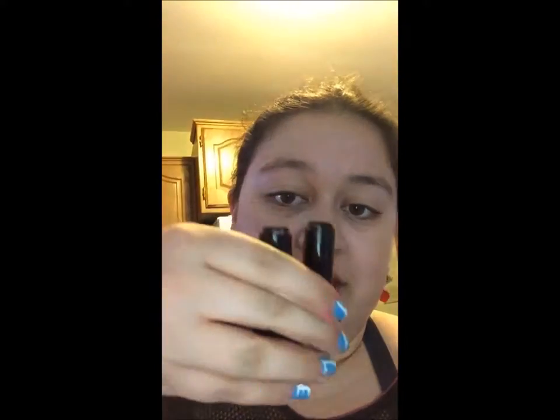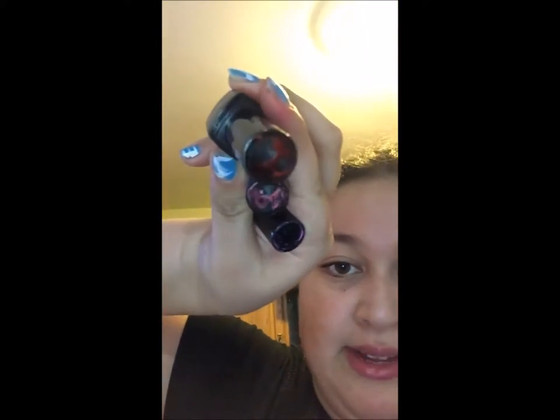For this DIY you're going to need two old lipsticks — just for the lip balm itself. You can do however many you want; I happen to have three empty containers of my One Direction lipsticks. You're also going to need some Vaseline, which you can get at your local drugstore, a cup to put your ingredients in, a spoon to stir them together, and finally a pot of water.